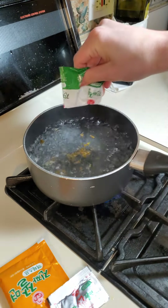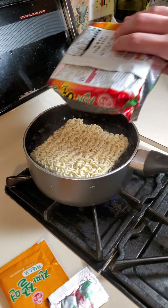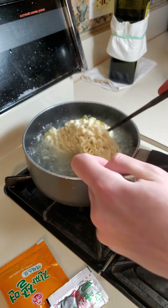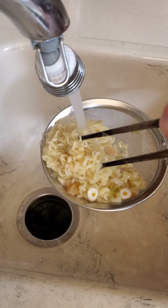This ramen has thicker noodles and it is a cold noodle dish so it is crucial that you cook the noodles all the way through, because you can't rely on the noodles cooking once drained since you are rinsing it in cold water.